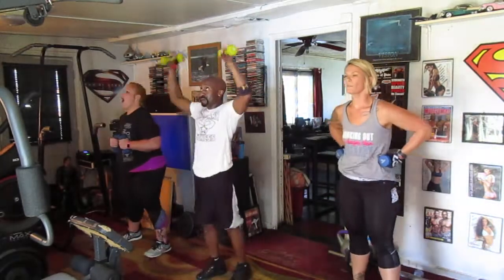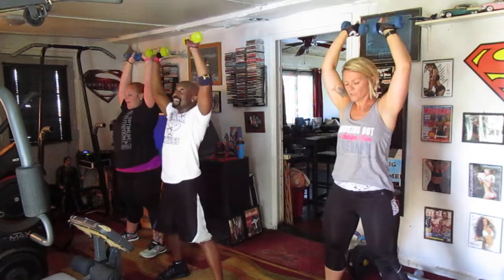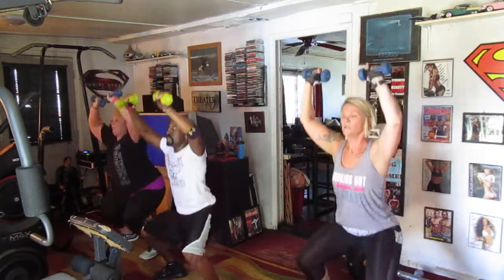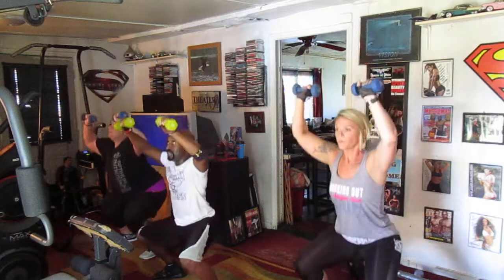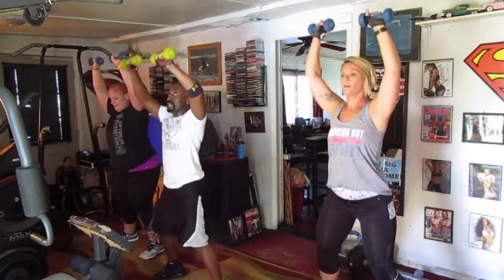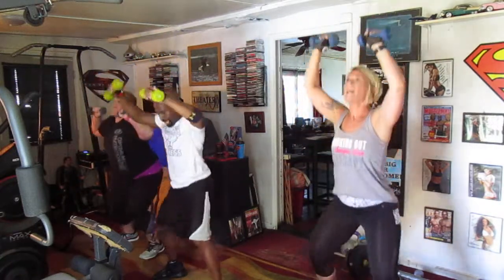Woo, I'm burning! Up top. Five, six, four, five, six — drop it down, ten. Go. One, two, three, four, five, six, seven, eight, nine, and ten.